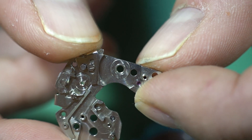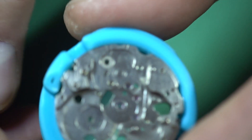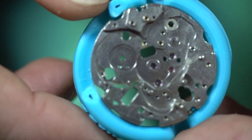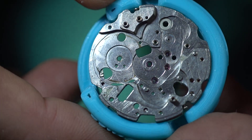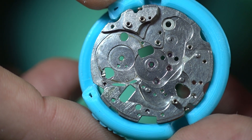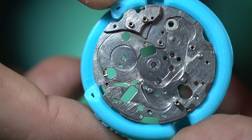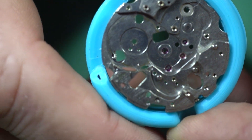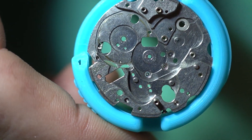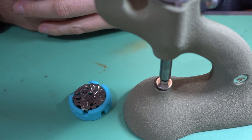I'm of the opinion that you should replace both at the same time - the dual sets are not absurdly priced so it's usually worth it. I'm going to do this video in a few parts and stick them all together. In the first scene I'm going to set up the jeweling tool to ream that hole out so we can push the jewel in.